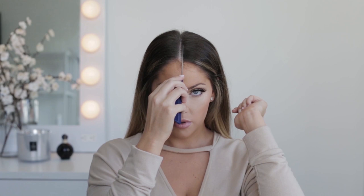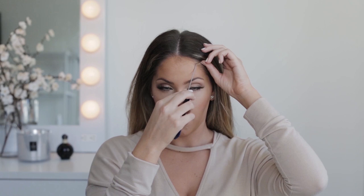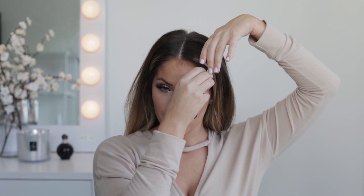Next step is the half-up bun. Start with a center part, then pull out however much hair you want — for the mini version, I like to grab just the very top section. I do a v-shape from my scalp: go diagonally one way, stop around the middle of the scalp, then do the same thing to the other side diagonally.